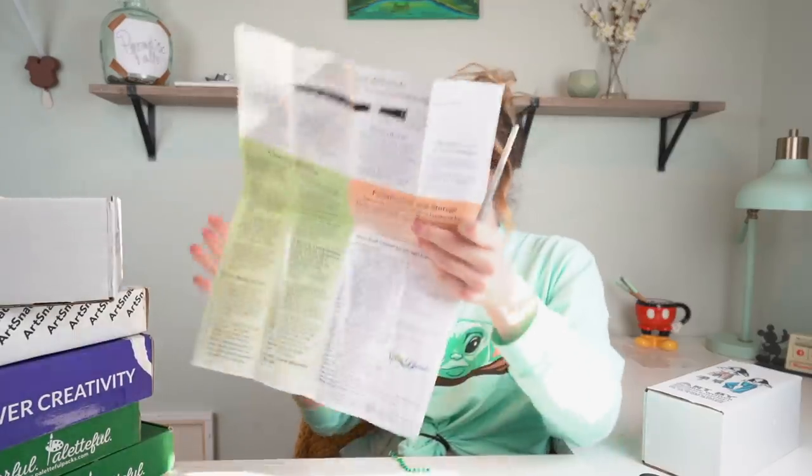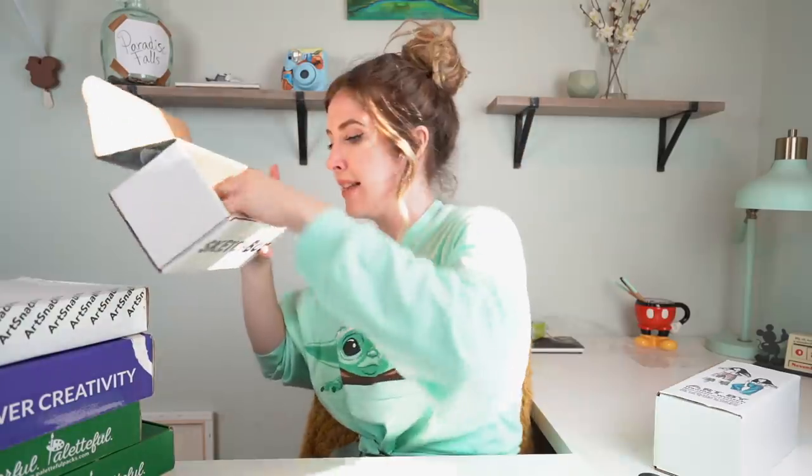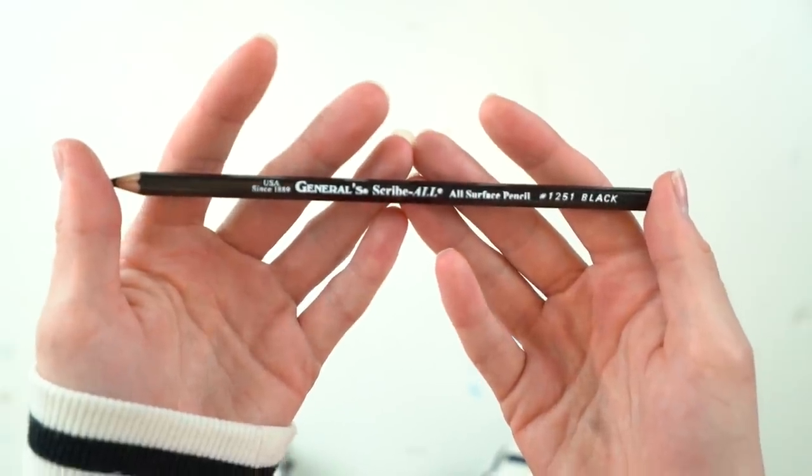It is an instruction manual. This is quite interesting because not only does it tell you their selection of brushes, it also tells you how you should be cleaning them, the types of brushes, and how they're put together. Next up, we have a General's pencil or surface pencil - just a black pencil that writes on glass, metal, plastic and wood.